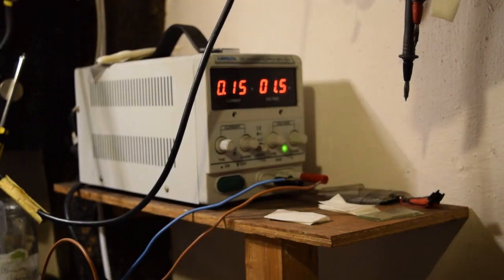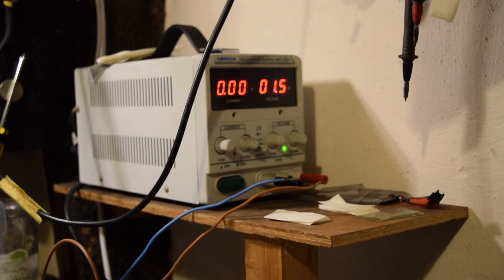So let's give it a charge up - and as you can see it drew 160 milliamps to start with, compared to the 350 milliamps draw that we had with my Sugarfoam Carbon in the previous video.